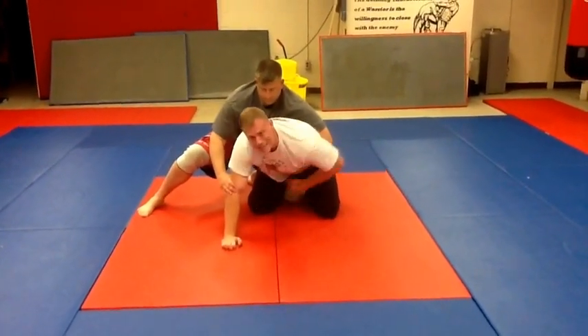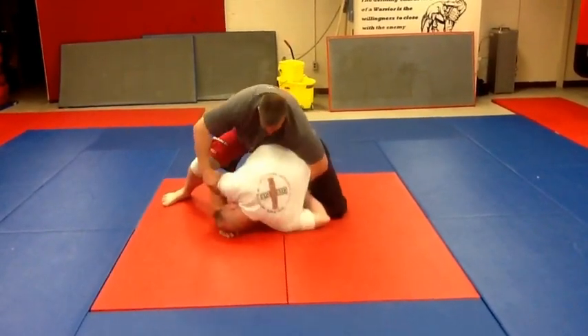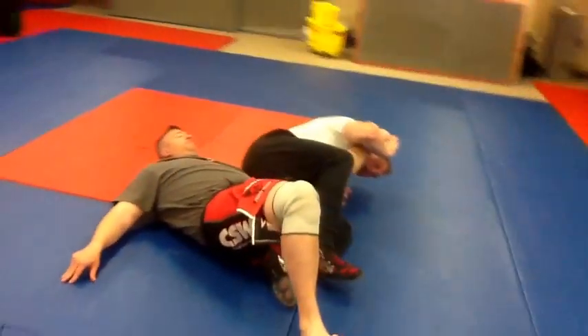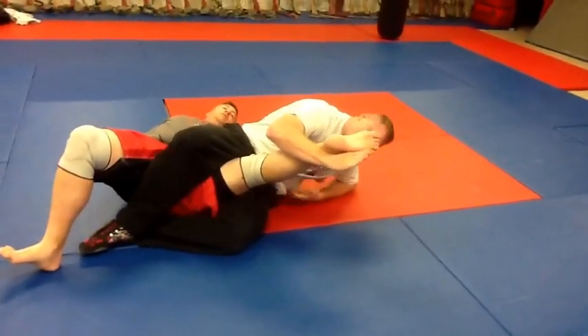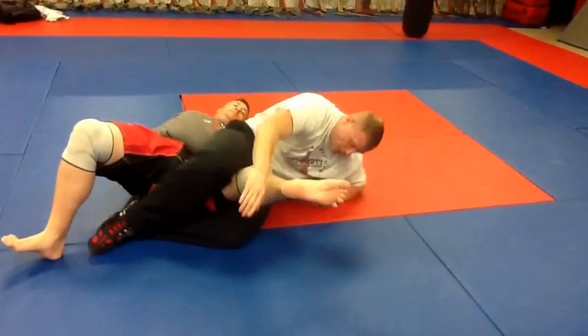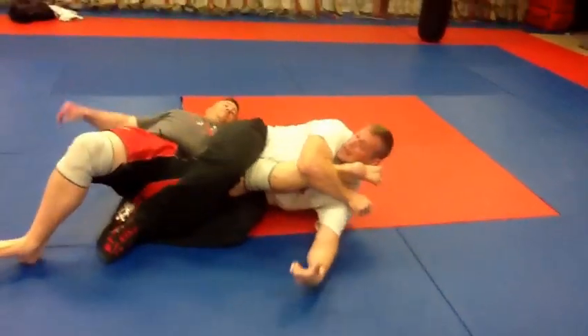I want this shoulder all the way to this knee. So I drive back hard into him, clamp it, take my shoulder all the way down, and roll over. I don't want to release that wrist until I get this, so I'm keeping the wrist. When I get here, I release the wrist. The reason I'm keeping his wrist is if I let go, he's going to come up over on top of me. So I keep the wrist, tighten underneath me, hook it, and take it.